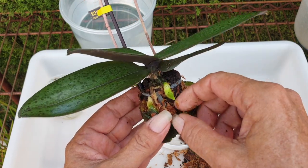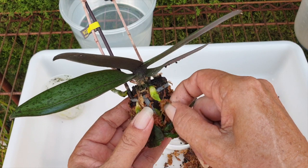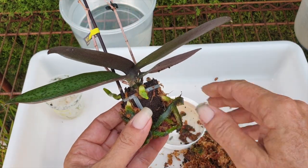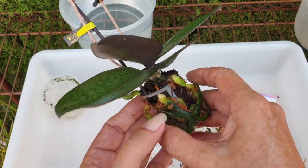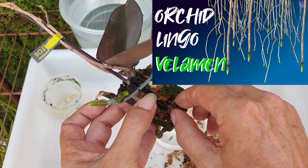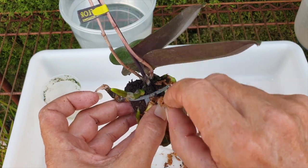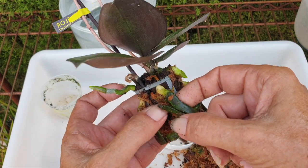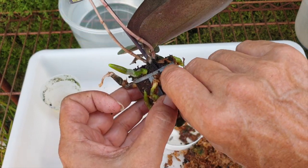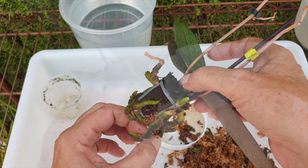Leaving them in the pot until new roots grow before you change the media is best practice in my opinion. The minute you intervene thinking the roots are suffocating, you give them a media that is drier than what they grew into — not a characteristic the velamen is accustomed to. Your roots will literally desiccate and dry out no matter how much water you pour into the pot. A lot of people see rock-hard pots and say the orchid has to come out — I'm here to tell you that is not the case.